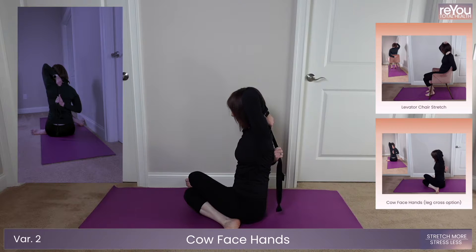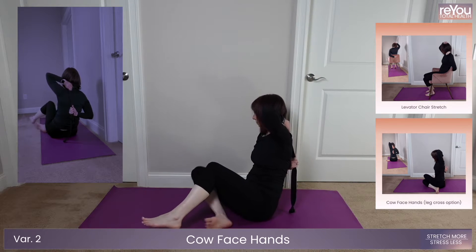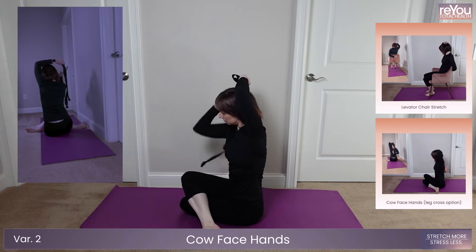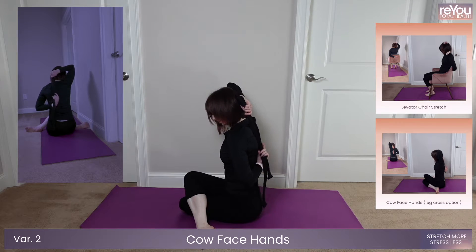Get ready to switch sides. And five, four, three, two, one.